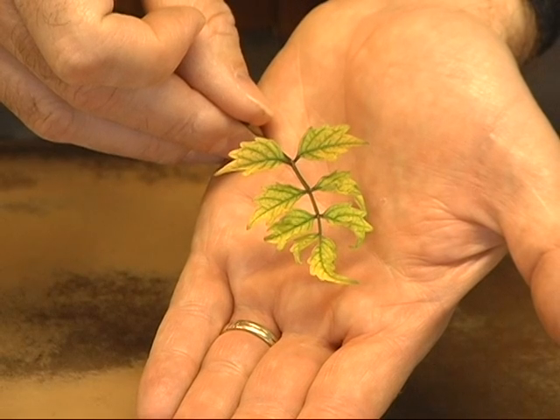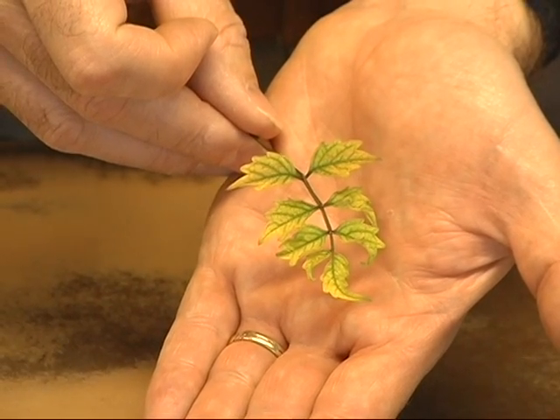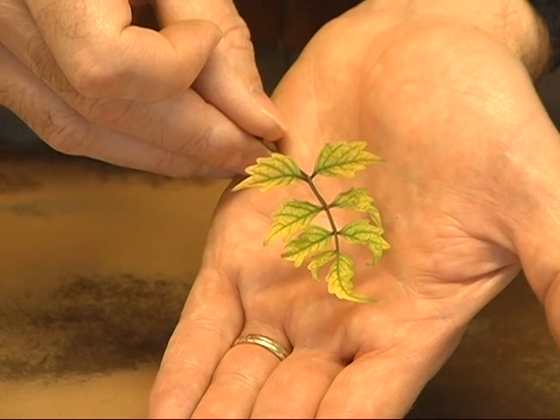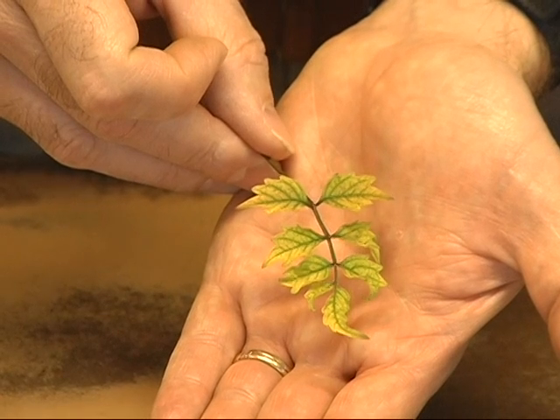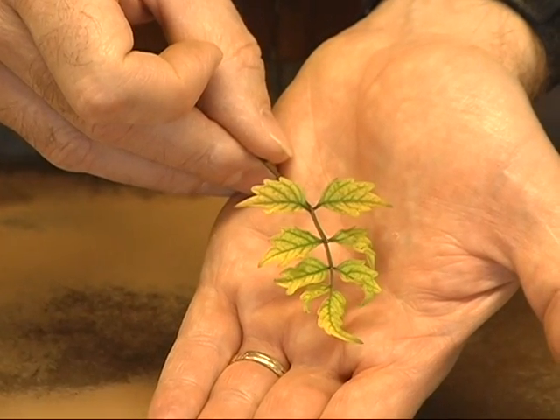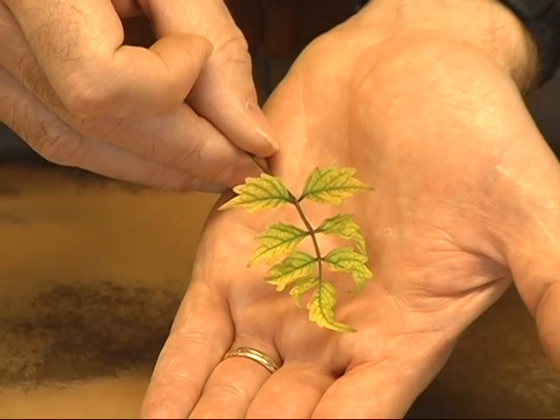You'll see the newest growth on the plant first start to yellow up, so most of the older growth will still stay green, but the newer growth will turn a lighter color and you'll see dark green veins running through the leaves — just like on the sample I've got right there. This is actually a trumpet vine.